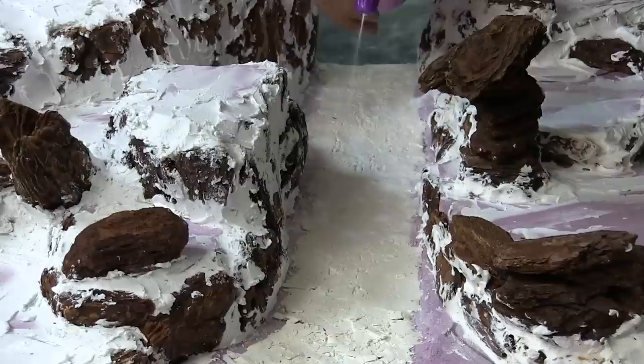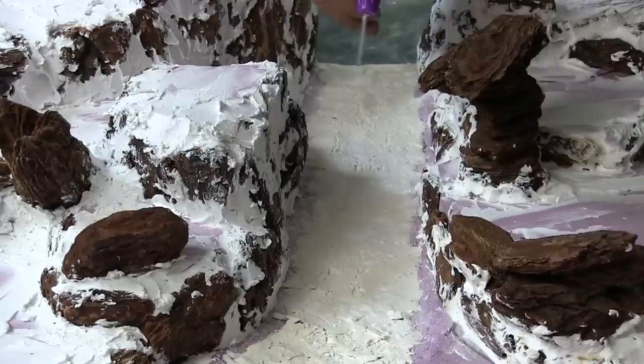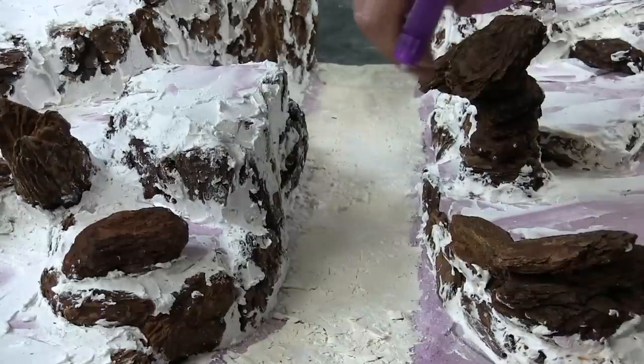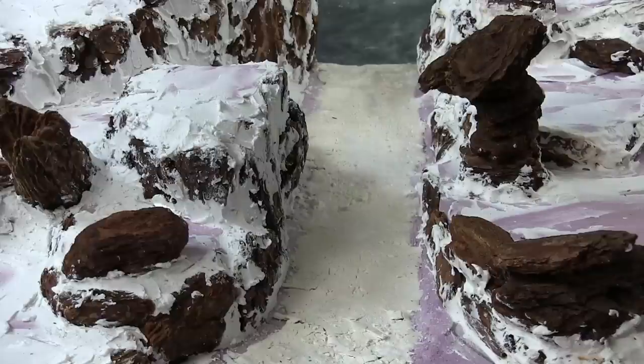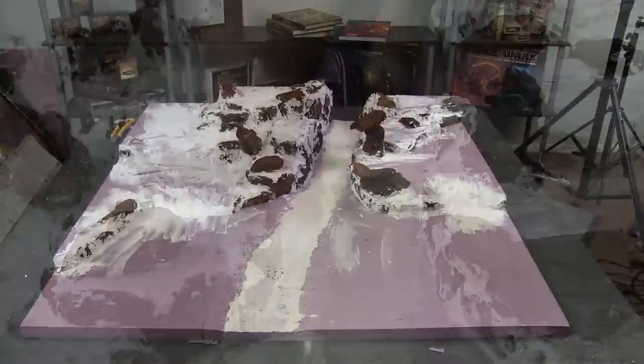We'll call it quits from here. In Part 4, we will go ahead and seal up the bare parts of the foam that are still showing, as well as seal in the bark - because the way it's dried, if you rub against it, it could knock off some of the pieces. We want to give it a little more foundation, and we'll probably prime the board - not sure, we'll see what happens. Thanks for watching - I hope you learned some stuff. If you have comments or suggestions, especially about cracking the riverbed, let me know in the comments below. Like and share if you enjoyed the video!